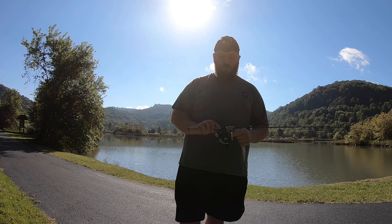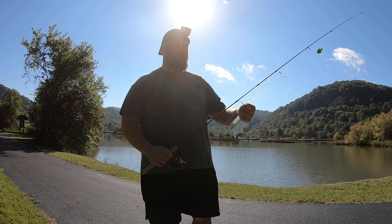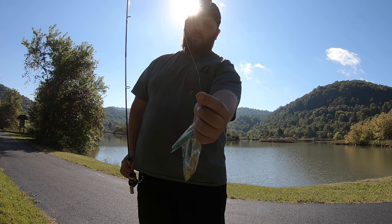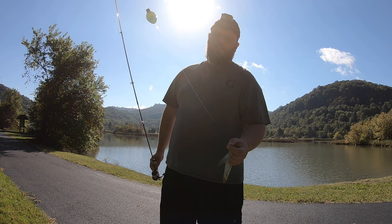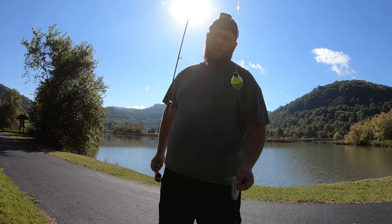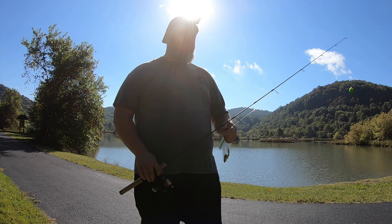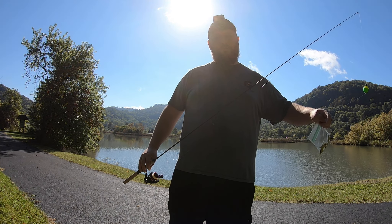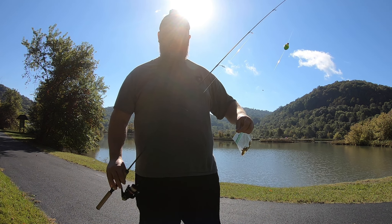I've got my Shimano Sienna — this isn't a really amazing sensitive setup but that's what we're going to be using today. We have a 1/84 ounce trout magnet gold, a split shot about 10 inches up, and a rattle bobber. We'll adjust the heights as we figure out where the fish are laying. We've got a late start — camera didn't cooperate — but let's get threaded up and get started.